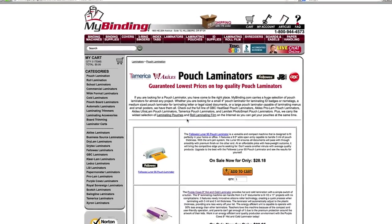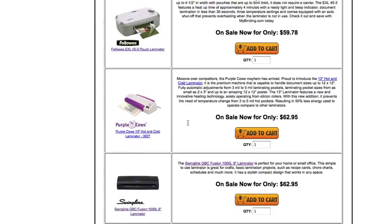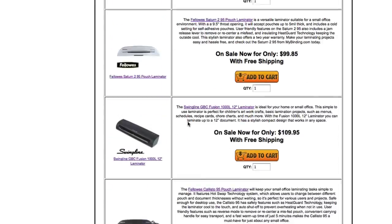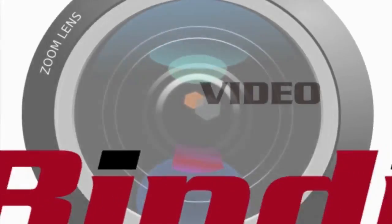We carry laminators that are single button push all the way to those that you can program. And here at MyBinding, you'll find that we have a video for almost every product that we carry — at least that's our goal — so you can see in action, in demonstration, the product that you're going to buy. And we have a dedicated phone and instant chat team to help you with any question you may have.